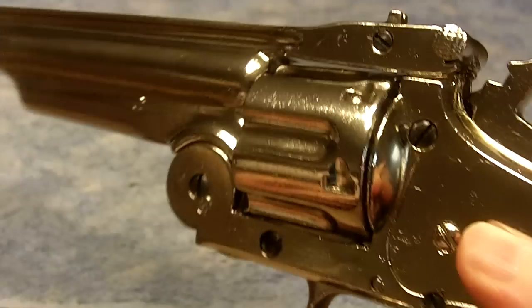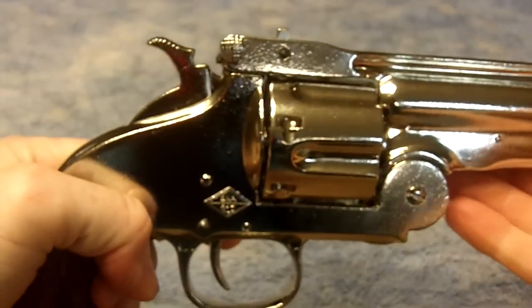You can also see this gun in the video game Red Dead Redemption.